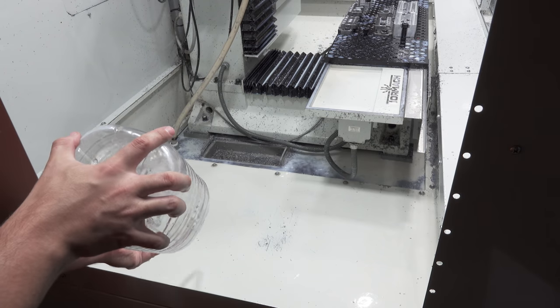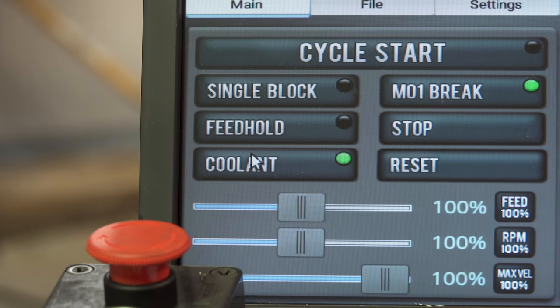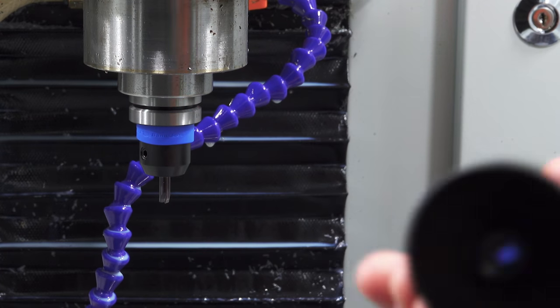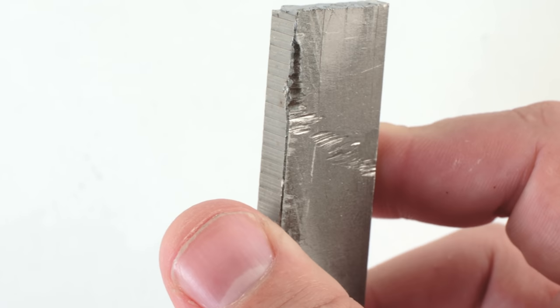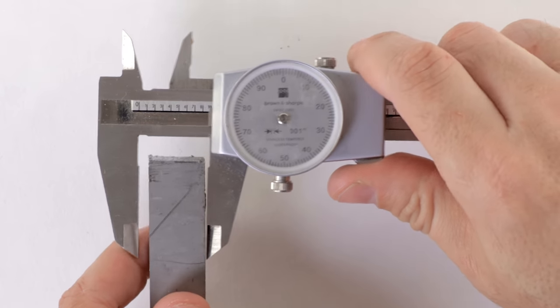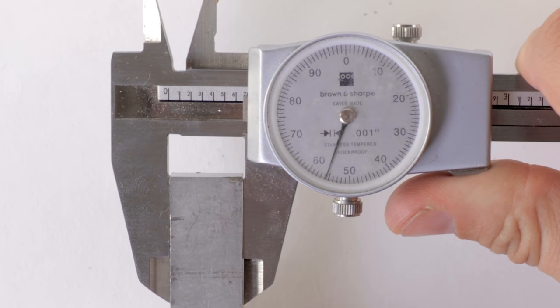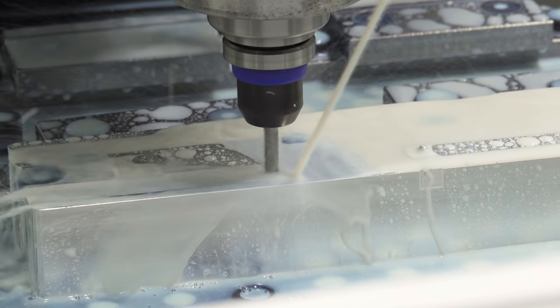So I filled up the coolant tank and mixed it to 9%. I ordered a bar of titanium, but it's kind of rough — not really a bar. It's oversized by quite a bit and it's not even straight. This is why I left room on the fixture, so that I can make a bigger slot for this material.